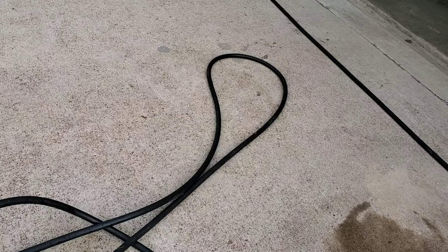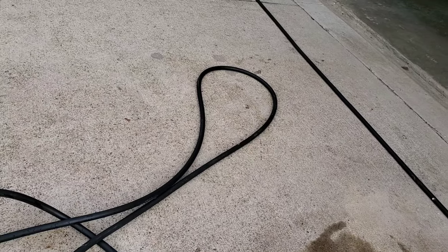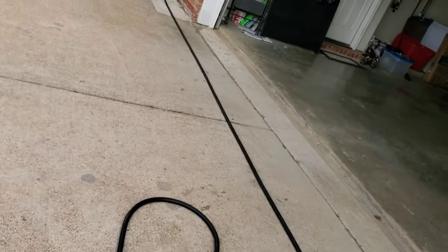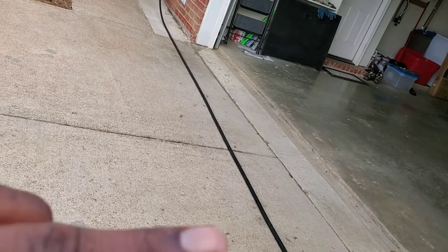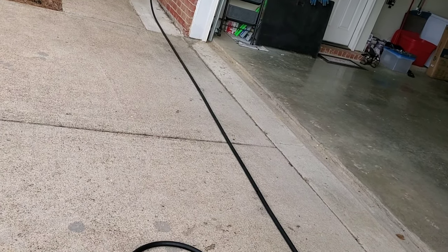Make sure you have a good quality water hose. I've used some in the past that caused a lot of issues. I'll put a link to the water hose I use down in the description, along with links to the Ortho sprayer and everything else we're putting down.